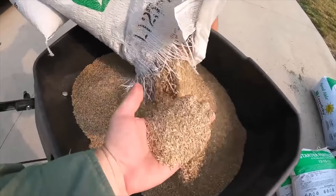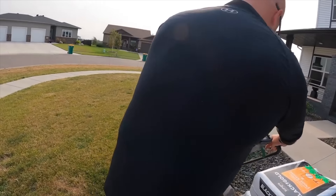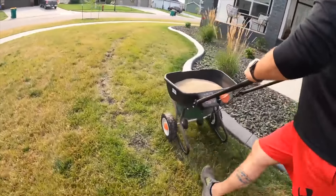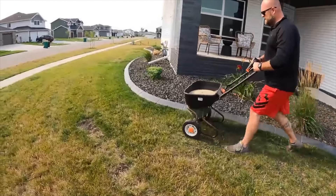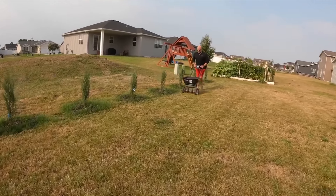He's got the edge guard on because we don't want to throw seed into the beds. We watch the rate as he goes — that's a nice heavy rate coming out. People tend to get really hung up on the spreader setting for seed, but you're rarely going to find a spreader setting on the seed bag.